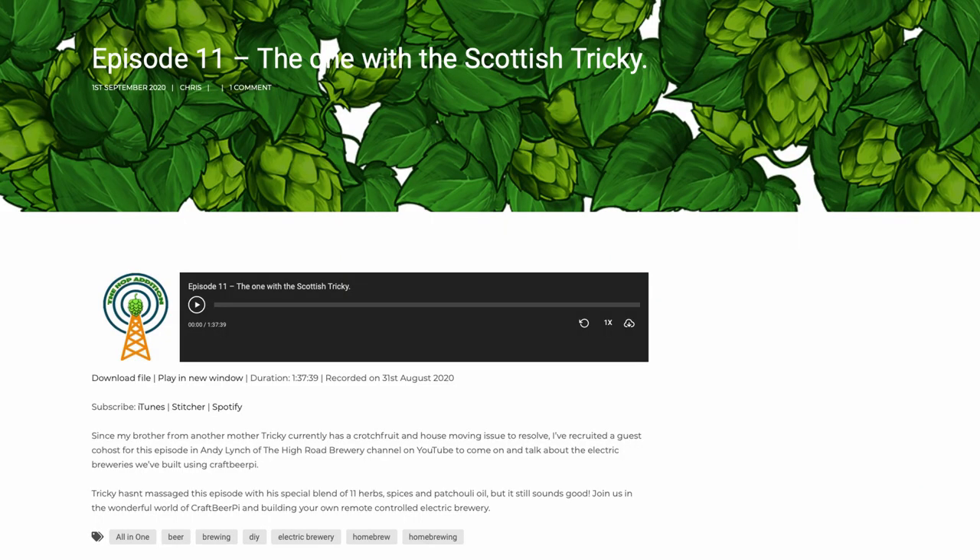Another shout out to the Hop Edition podcast. If you guys haven't checked it out, I was over with Chris on the Hop Edition and we did a video on electric brewing versus gas. We both started off with gas and then it's about our journey moving towards electric brewing. We basically had a big chat on that throughout, which was highly enjoyable. Go check out the Hop Edition as well.